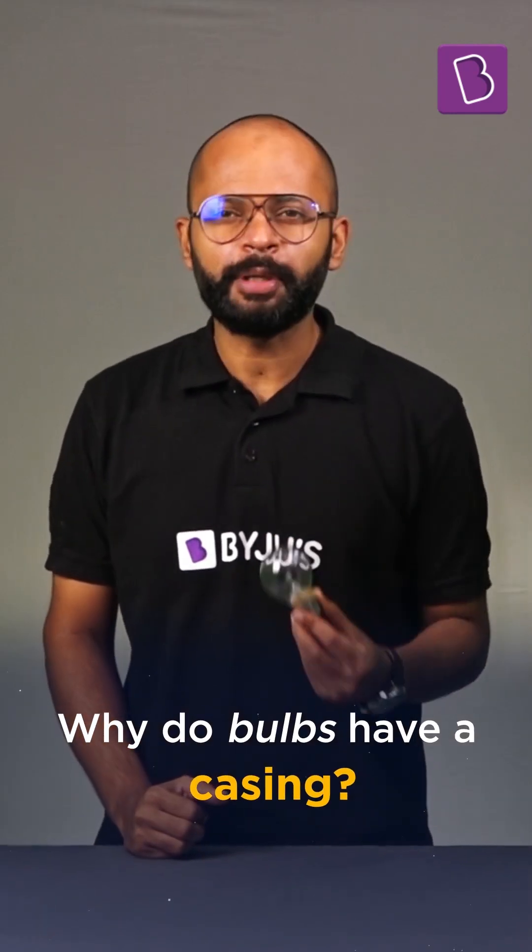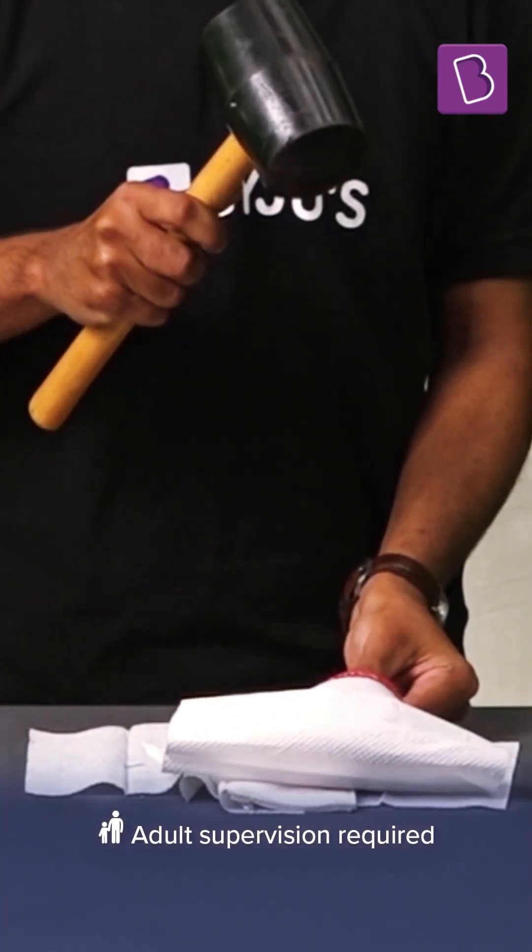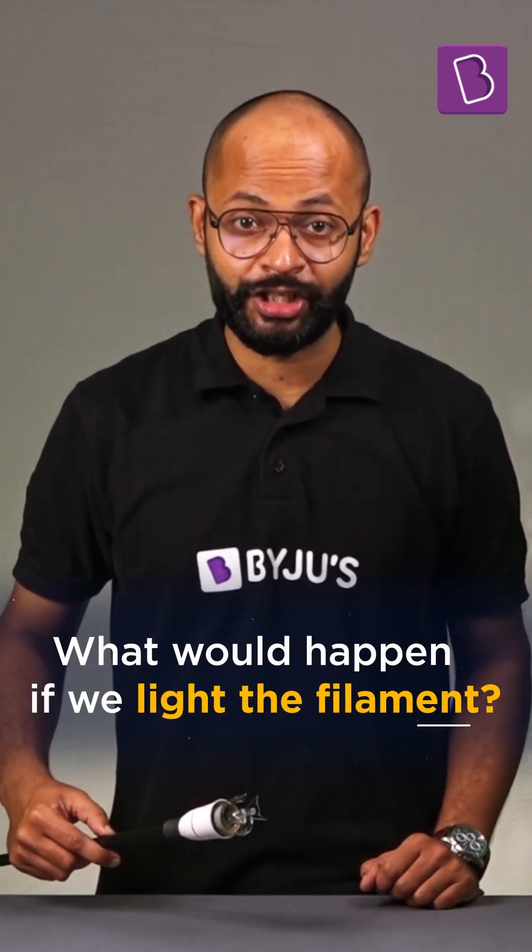Why do we have a glass casing over this filament bulb and what happens if it is not there? Let's try removing the glass casing the old-school way. So I've removed the glass casing. Now, let's see what happens when we light this bulb.